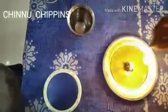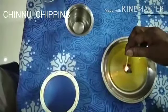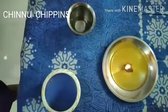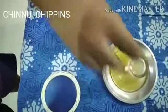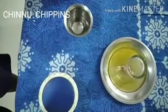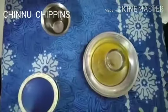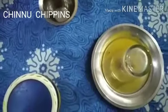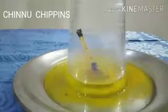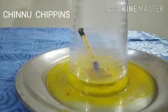Just fire the matchstick, then keep this glass on it. Wait for some time. See — the colored water is going inside the glass.